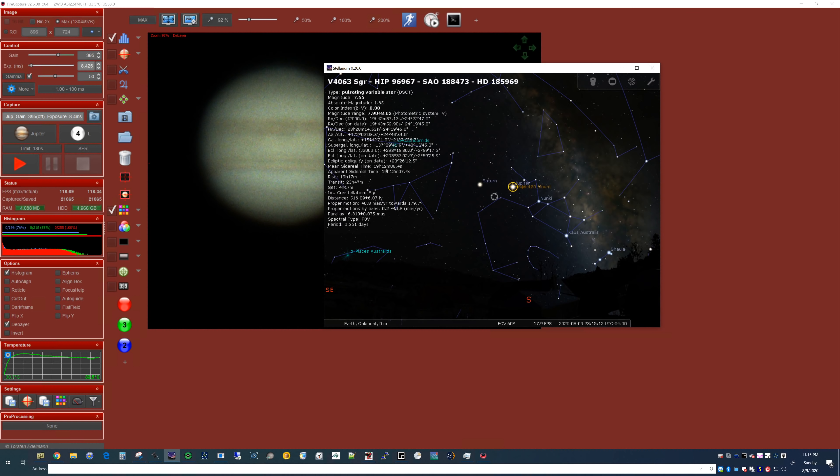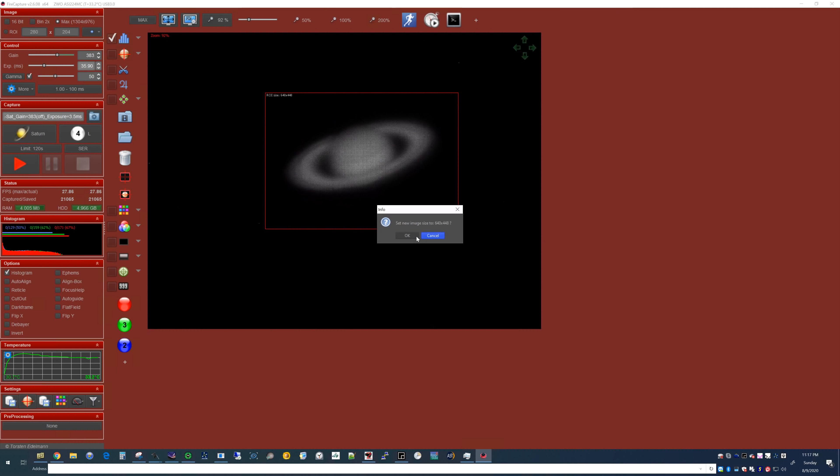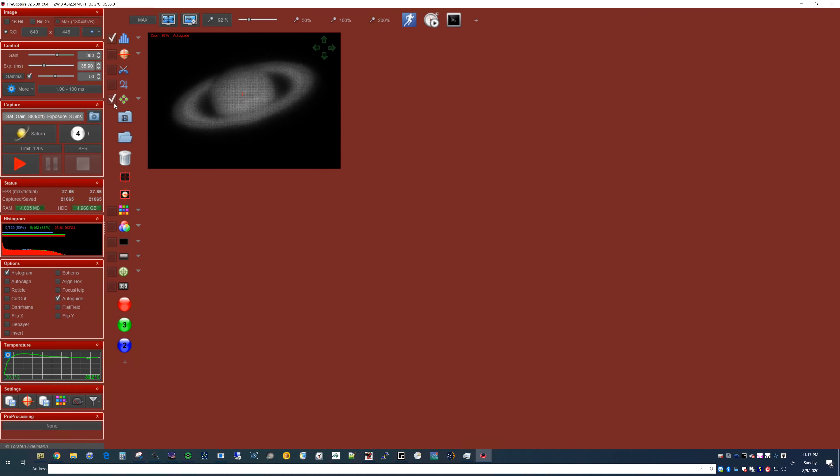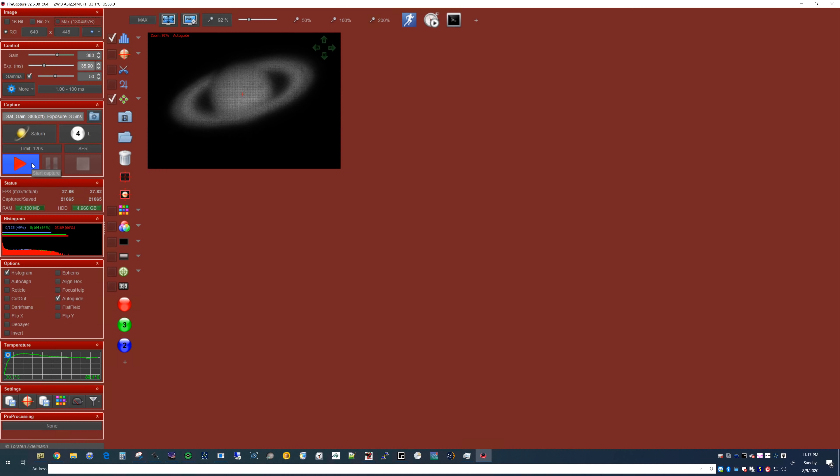Now I'm going to swing over to Saturn while we wait on the Great Red Spot's arrival. The focus looks pretty good — you can see the Cassini division and the rings. Now I'm going to create the region of interest, lock the auto-guide, and crank away for 120 seconds for Saturn at the most.